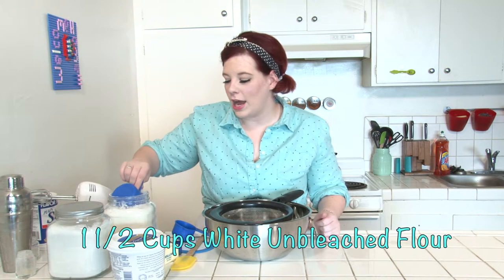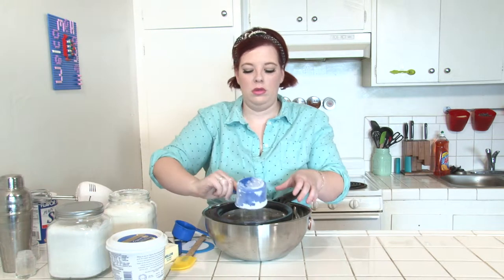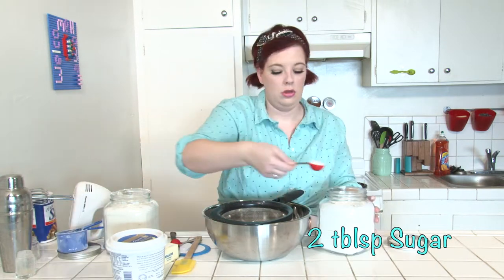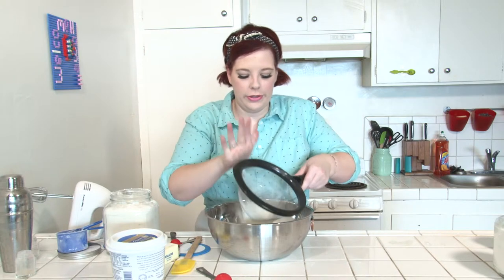Start by putting one and a half cups of flour into your bowl. It's best to sift it. Also add one teaspoon of salt and two tablespoons of sugar. Sift these together and mix them up until they're evenly combined.